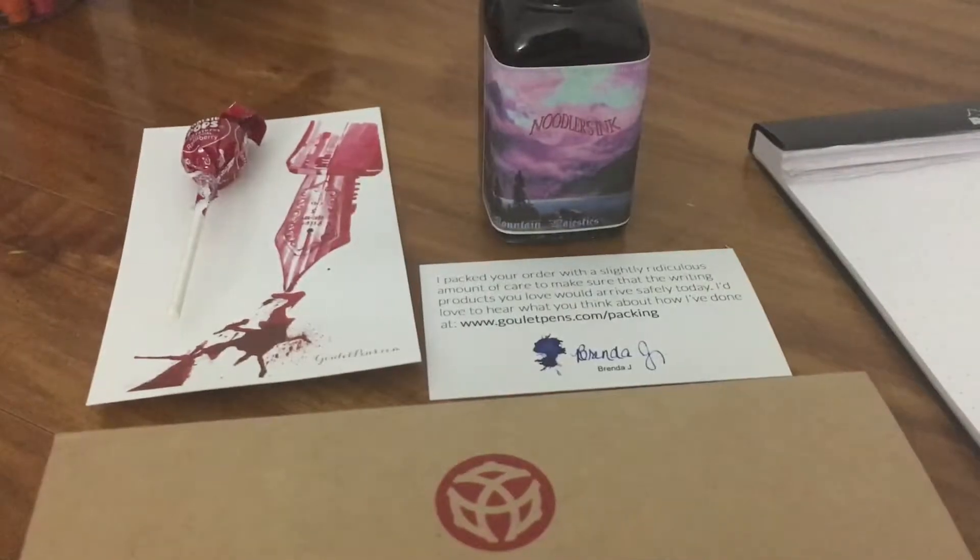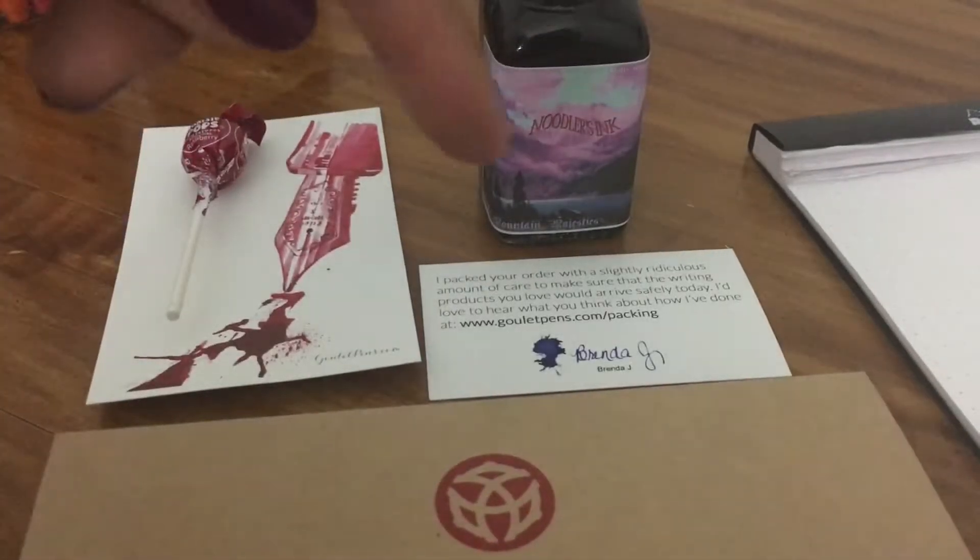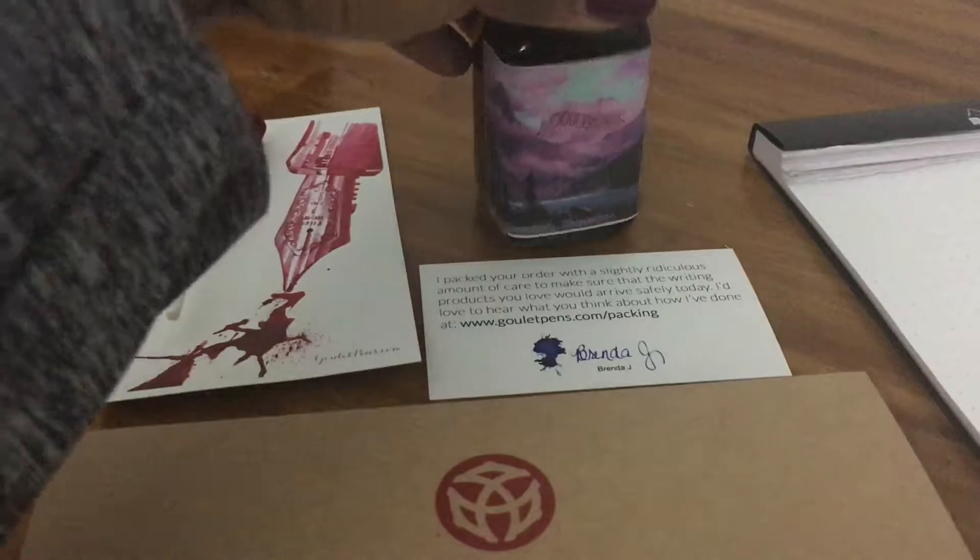Hey guys, I'm back with another video. This video is going to be more of a review and ink test instead of an unboxing. It's going to be a review of Noodler's one of their newest inks called Purple Mountain Majesty.